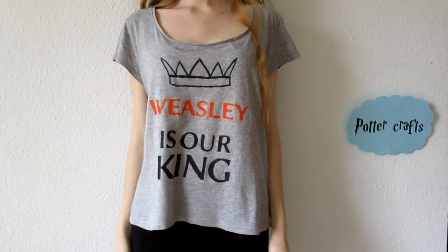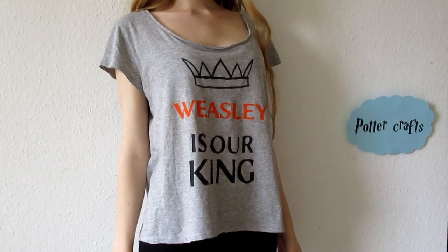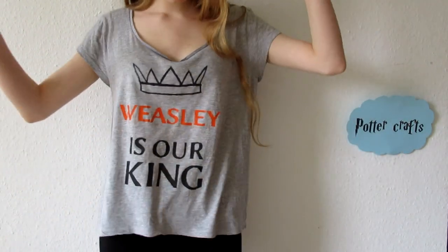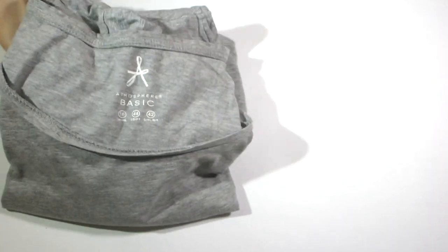Hello Potterheads! Today we're making a Weasley is our King shirt for all you Gryffindor, Ron and Quidditch fans. If you haven't yet, feel free to join our little Pottercraft family by clicking the subscribe button.